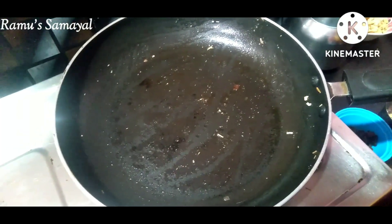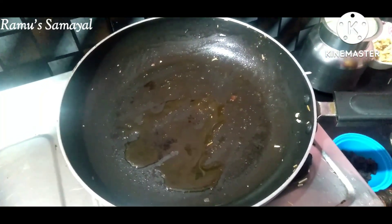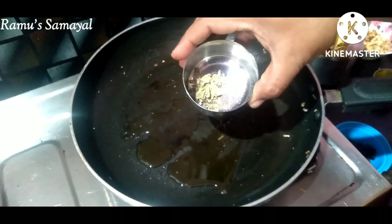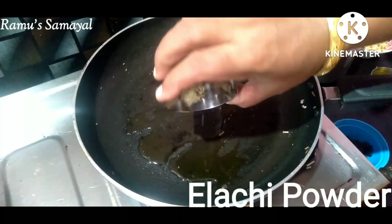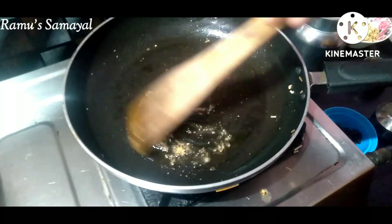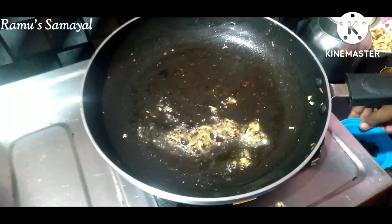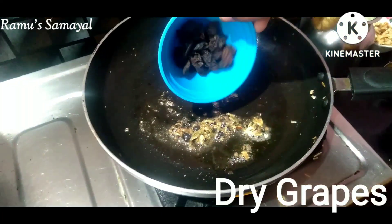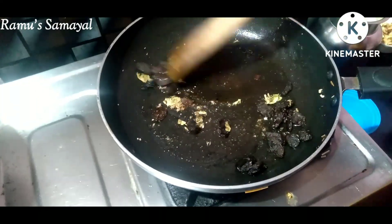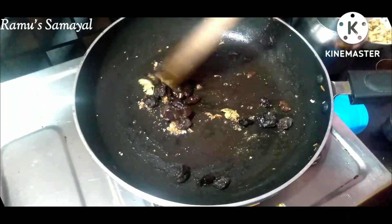Add 1 spoon of kismis to the pan for a nice flavor. Add a small cup of kismis.